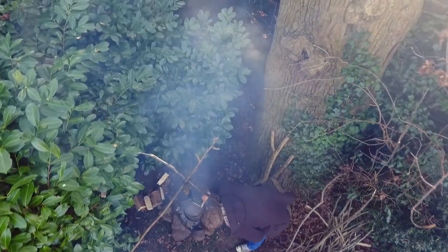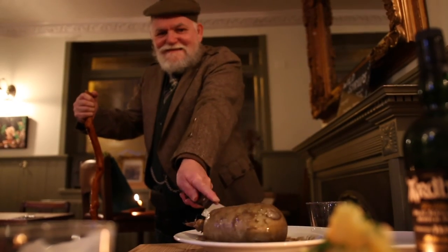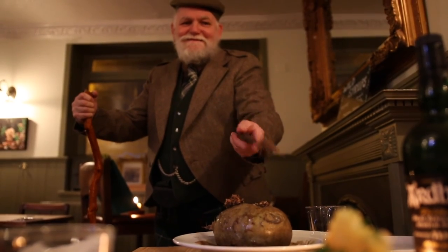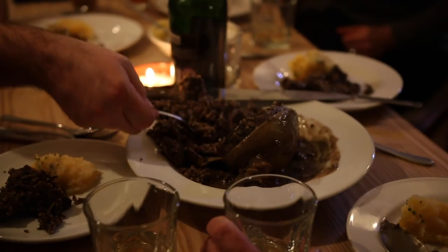Fair fa' your honest, bonsie face, great chieftain of the pudding race! Aboon them a' ye tak your place, painch, tripe, or thairm: weel are ye wordy o' a grace as lang's my airm. The groaning trencher there ye fill, your hurdies like a distant hill, your pin wad help to mend a mill in time o' need, while through your pores the dews distil like amber bead. His knife see rustic Labour dight, an' cut you up wi' ready sleight. Ye Powers, wha mak mankind your care, and dish them out their bill o' fare. Old Scotland wants nae skinking ware that jaups in luggies; but if ye wish her grateful prayer, give her a haggis!